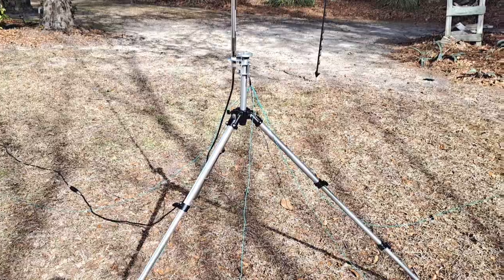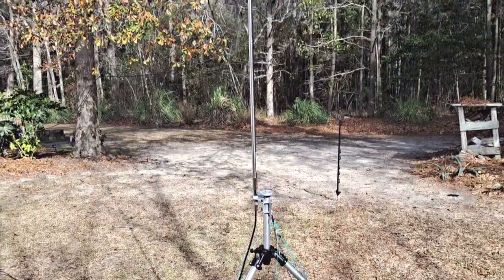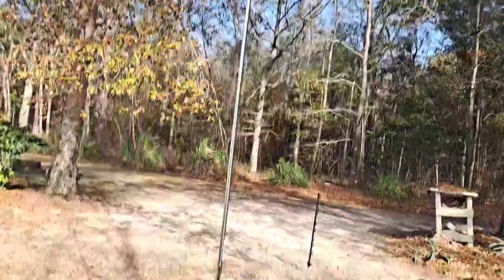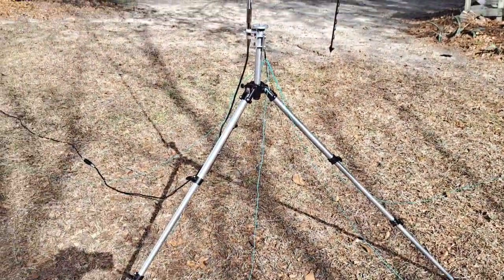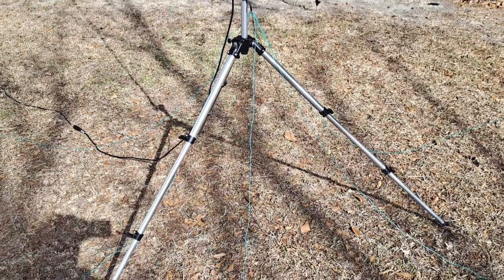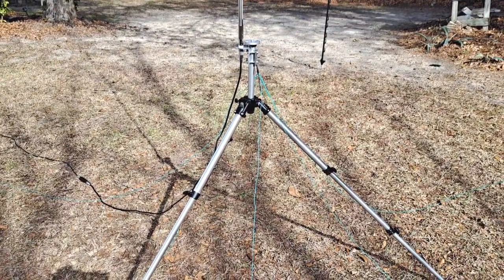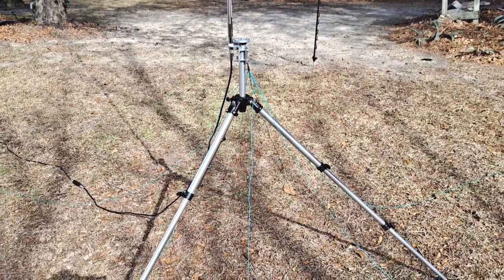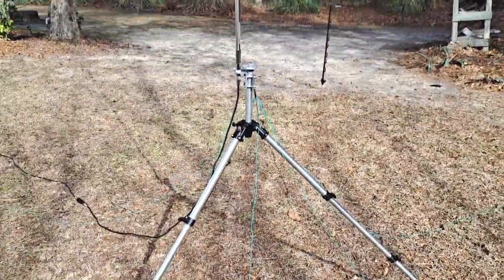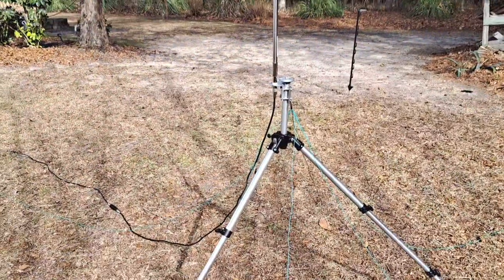I'm going to use it for the Tactical Delta Loop and for a ground-mounted vertical. This was working like gangbusters. I know this information has been put out there by others, but in terms of learning about radio theory, you just can't read it out of a book or watch videos — you actually have to get out there with an analyzer and do it yourself. No elevated radials. Make them untuned. Lay them on the ground. You have one thing to fiddle with, and that is the length of the radiator to get it into resonance at a quarter wave.